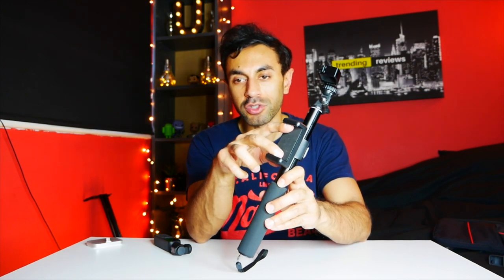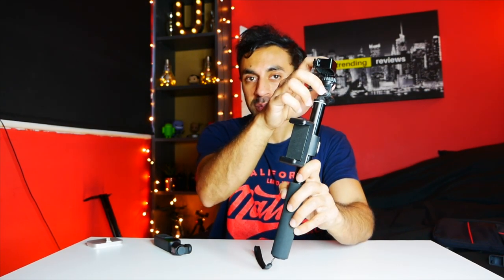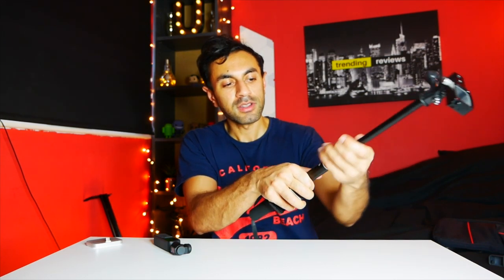Coming in at just under 15 pounds is the selfie stick specifically designed for the Osmo Pocket. It has a holder for your phone so you can see the video feed at a distance, plus a connector for the Osmo Pocket on top. To extend it, you twist to the right — it extends to three levels: you twist right for the first section, right again for the second, and the third is the base.